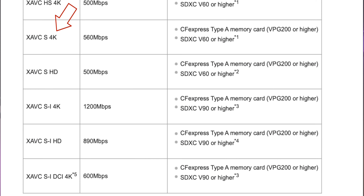The camera will bark at you when selecting high bit rate settings, advising you to use a faster card.